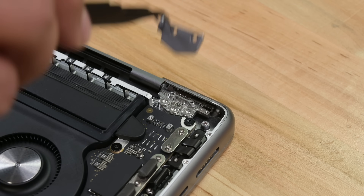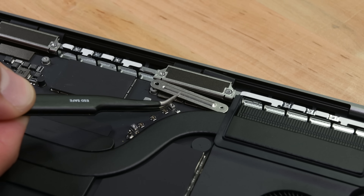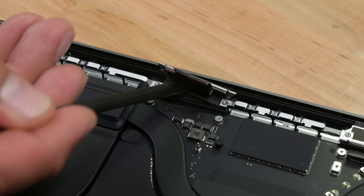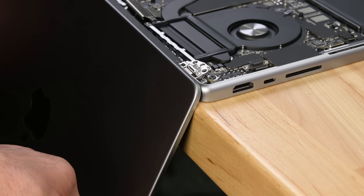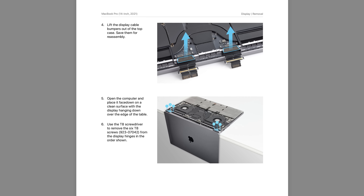The display is going to come off next, and to get started on that, we need to remove the hinge covers and the brackets securing the display cables to the logic board. Once these cables are disconnected, we're once again draping our machine over the edge of the table to remove the display hinge screws. With those screws out, the display swings back and lifts up and out of the case. So far, so good — the repair manual has been very comprehensive and very easy to follow. The only observation I had was that I wouldn't necessarily drape my screen over the edge of a table, but that's personal preference.